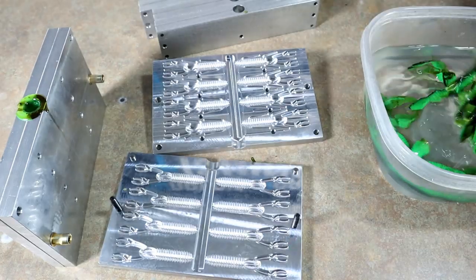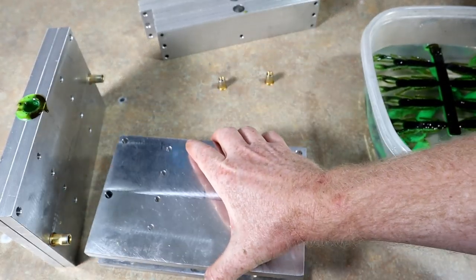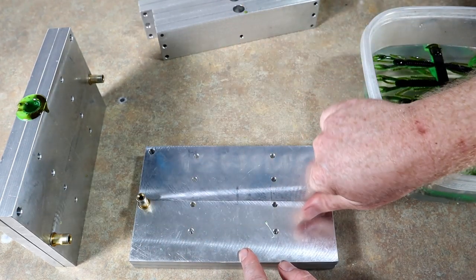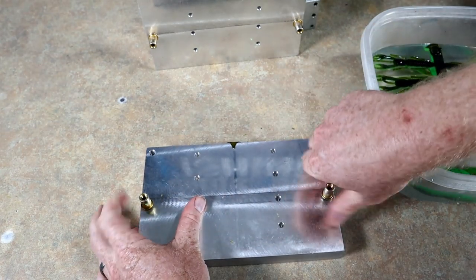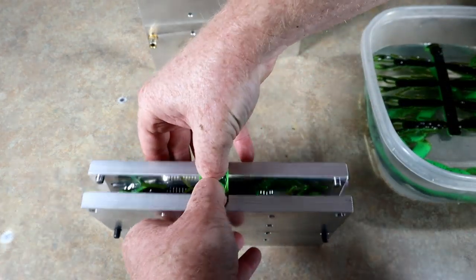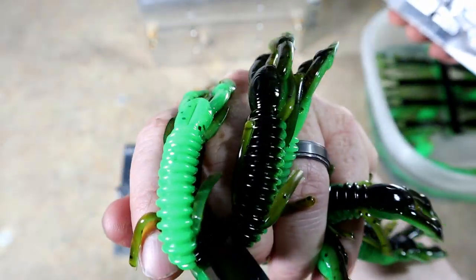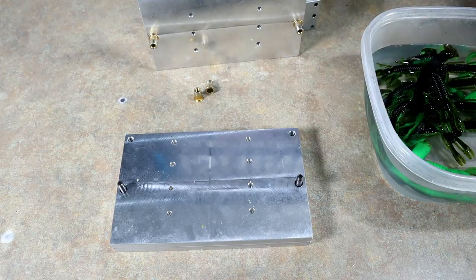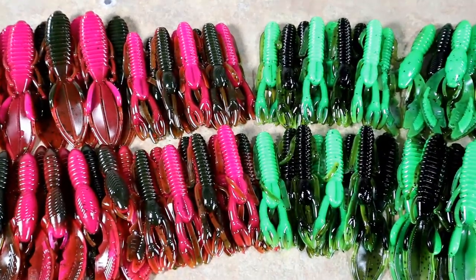It still just blows me away whenever you really get a good color coming out of the molds. That's a sensation that never gets old — you never get tired of opening a mold and seeing something that is truly pleasing to your eye. That's what keeps you coming back out here doing more of this. Now we're going to lay everything out and take a look. Okay, there it is everybody — looking sharp, looking good!